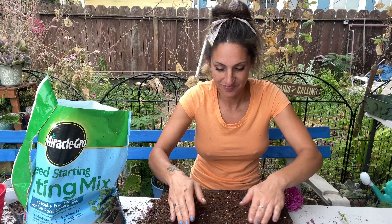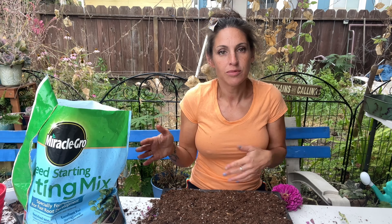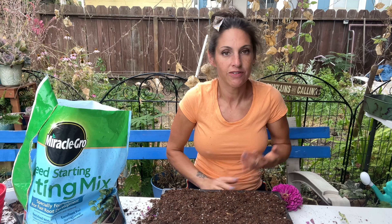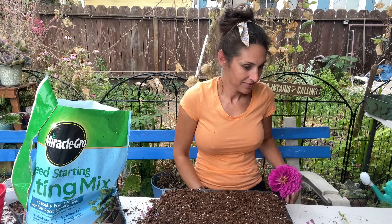That's it — wish me luck on this experiment. Again, if you've ever done this before, or if you know the time period and the waiting between harvesting and when the seed is viable and will sprout, let me know. So I'm just going to water this in and remember, my friends — keep your hands dirty.